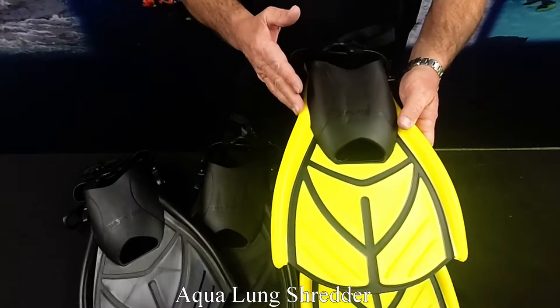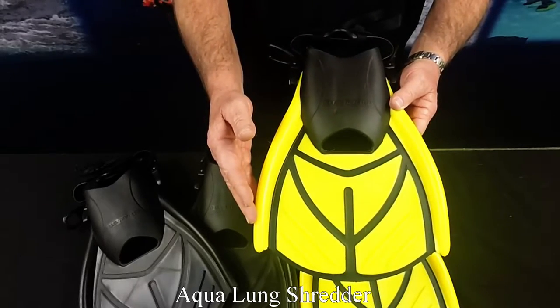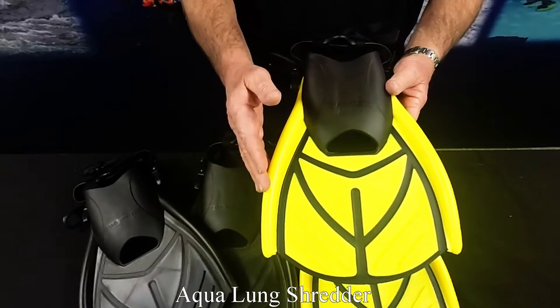Fins are short-shaped for explosive thrust and exceptional maneuverability. The ultralight polymer blade optimizes power and snap with 50% less weight and bulk. The hydrodynamic wing greatly reduces ankle and leg fatigue.